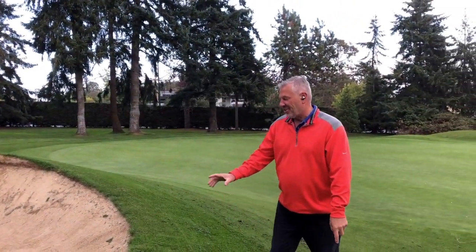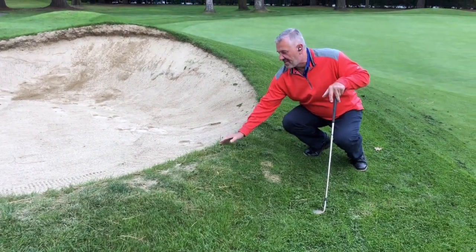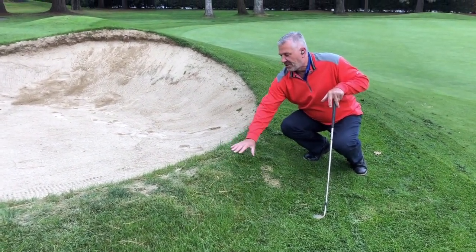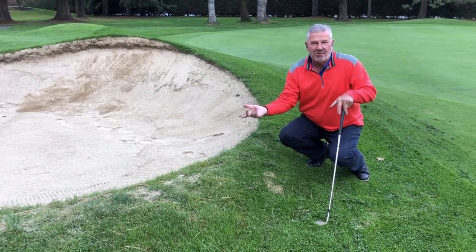One of the challenges as well is the back edge of the bunkers — they start to build up with sand and we start to get this mounding. So the bunkers lose their characteristics after 30 years.